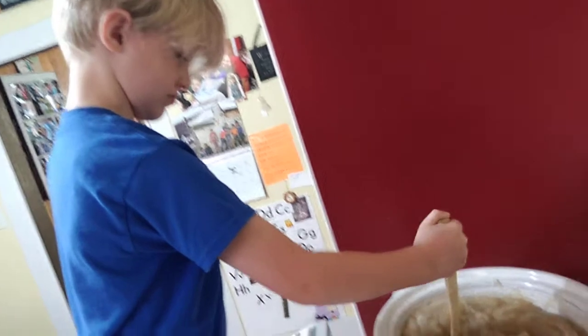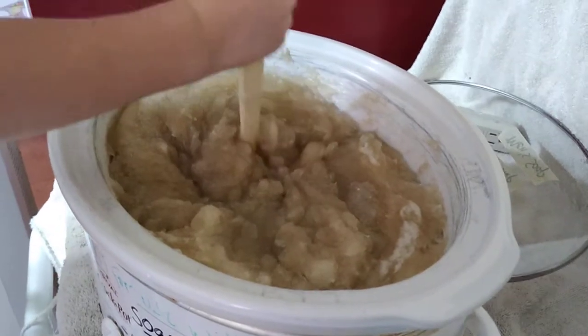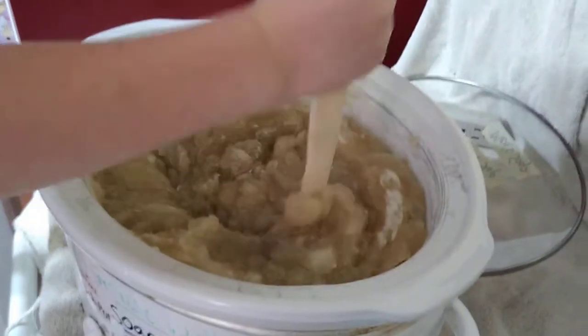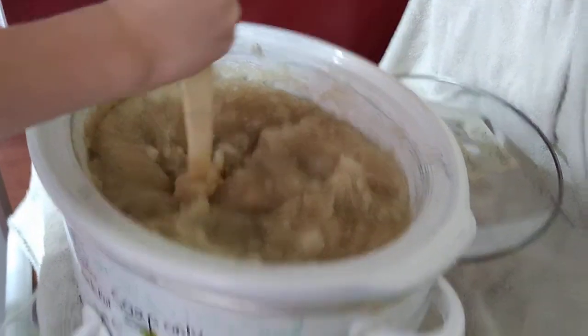Do you know what kind of soap we're cooking? No. It is men's soap. And it has bentonite clay in it. What's that white stuff? Oat milk.